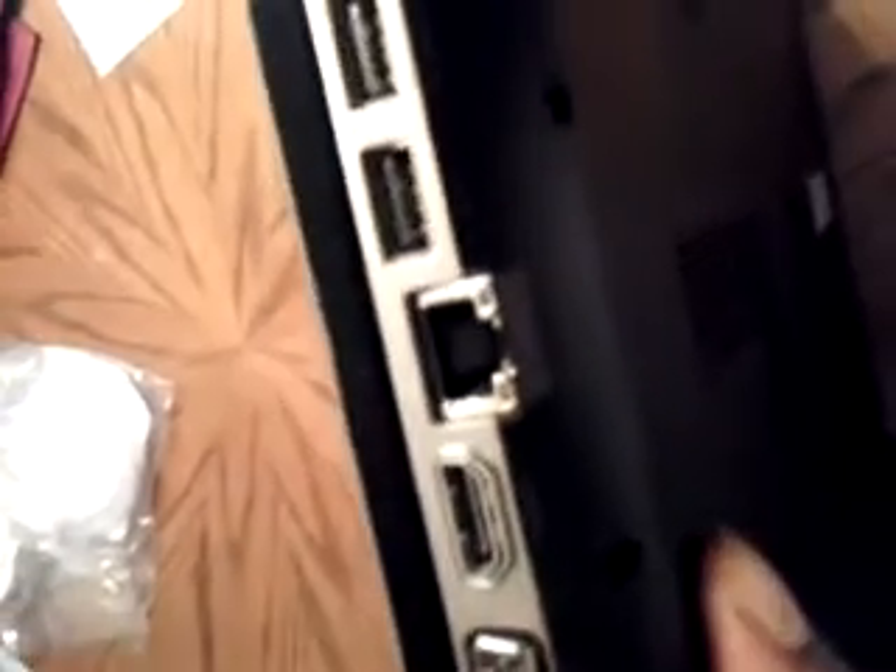Let's go to the side. This right here is for the monitor — if you're hooking up an external monitor to the laptop, you can have another monitor. This right here is the HDMI port, so you can hook it up to your TV. This right here is the Ethernet port. These are your USB ports — I think these are USB 2.0, because the other side ports don't work for certain devices.